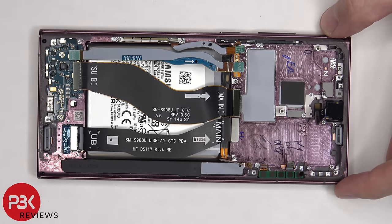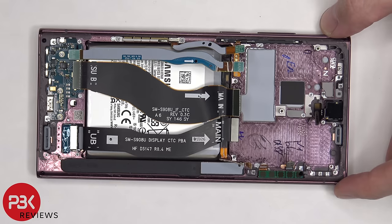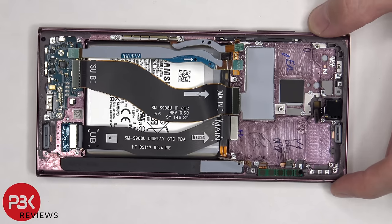Because once you apply new adhesive to the front and push down on your screen, if you didn't make a good connection with the cable, it will probably be difficult prying the new screen off without damaging it. Let's go ahead and disconnect the cable.